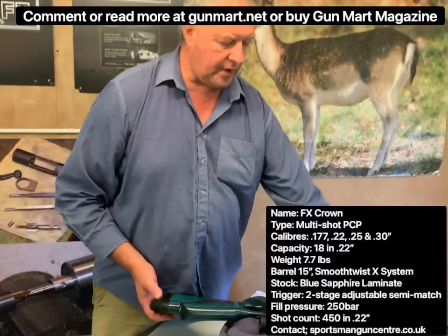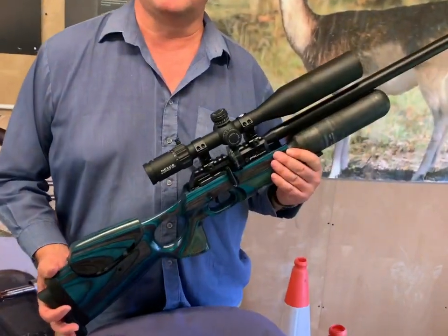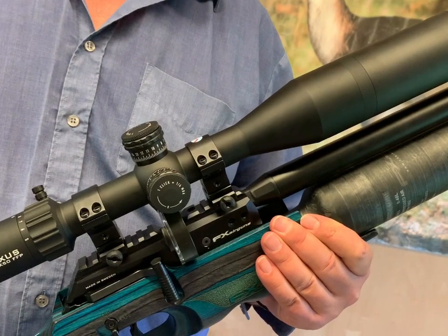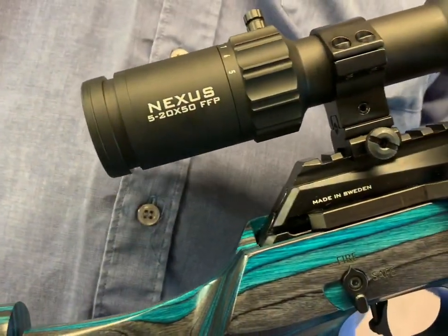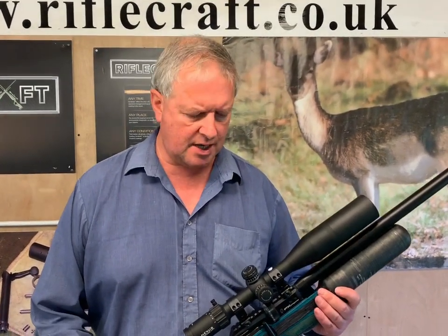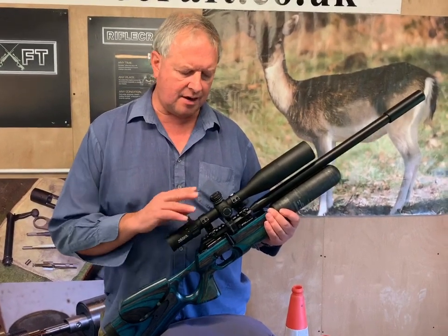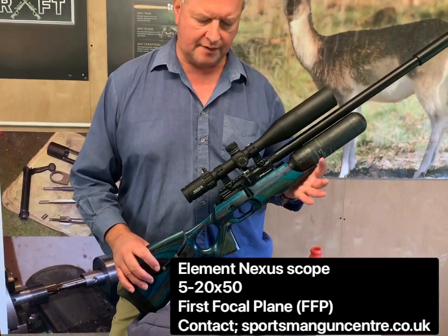So overall, quite an impressive rifle — that's the FX Crown. You might be wondering what the scope is on this rifle: it's one of the new Element Optics models, currently being marketed by Sportsman Gun Center. This is the Element Nexus, I think it's 5.5 to 20. What makes it interesting is that Johan Axelsson — Freddie Axelsson's son from FX Airguns — is involved with the development, as is Matt Dubber and several other shooting notaries who set up Element. I believe it was only set up in 2019, but already they've hit the ground running — it has the feel of Night Force quality with very nice optics. The Element Nexus is worth looking out for.